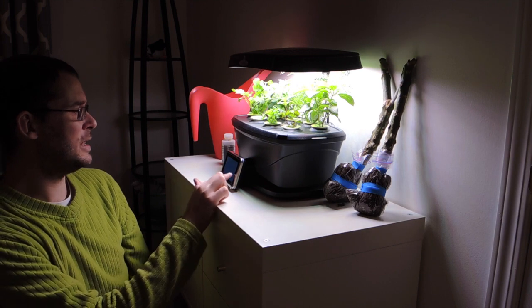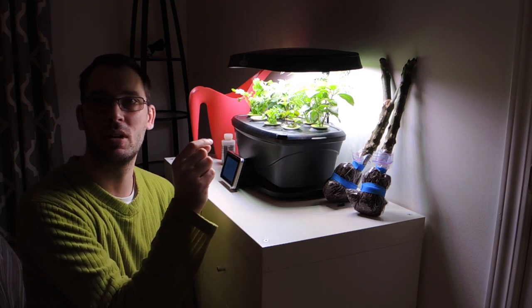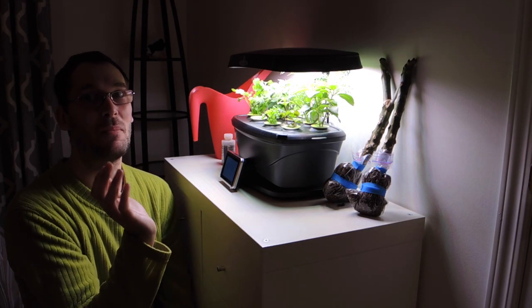So how many days is it in here? We are 22 days in, and these herbs are getting gigantic — well, for 22 days. That's less than a month.